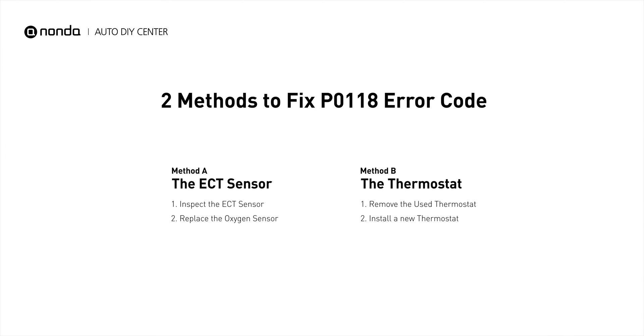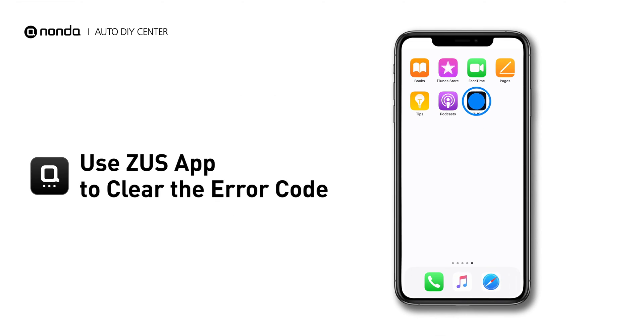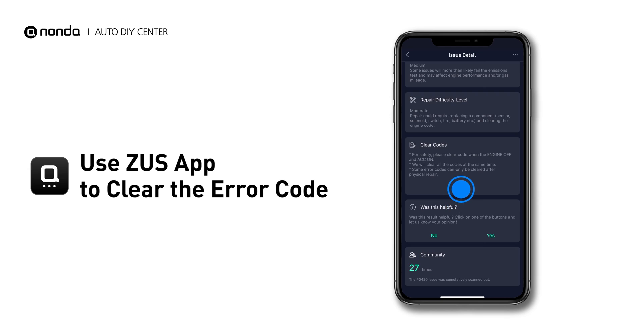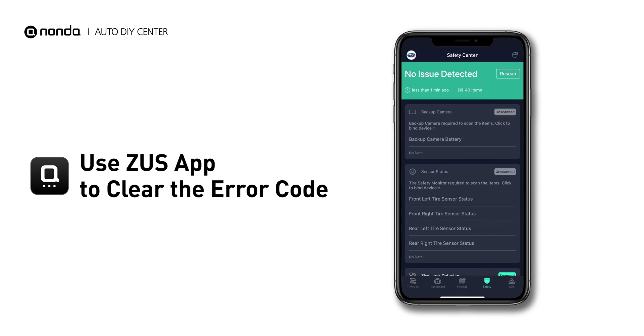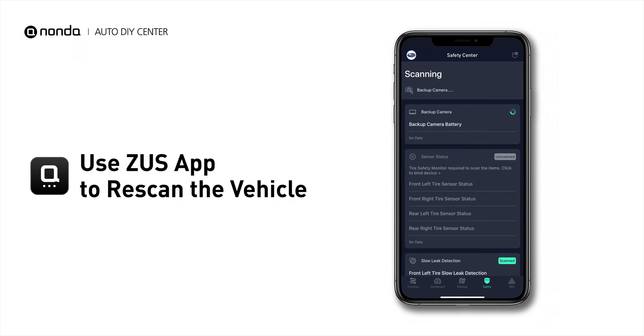So here are two of the most practical solutions to fix the P0118 error code. After the repair, you can now use the Zeus app to clear the error code and tap the Rescan button one more time to make sure everything is fine with your vehicle.